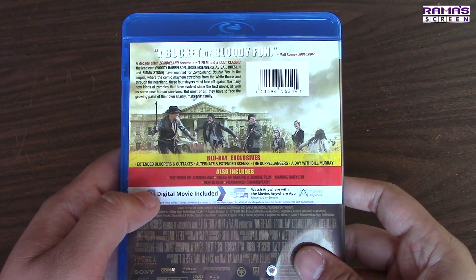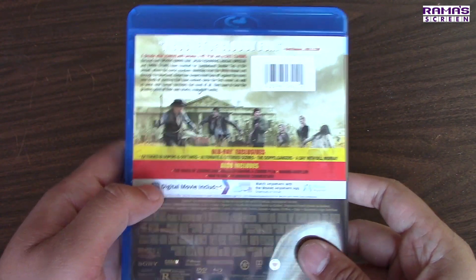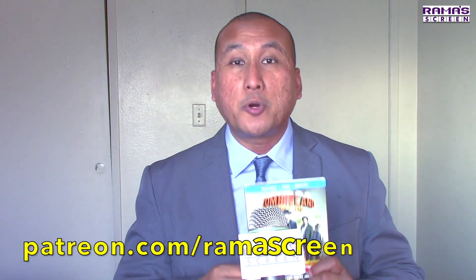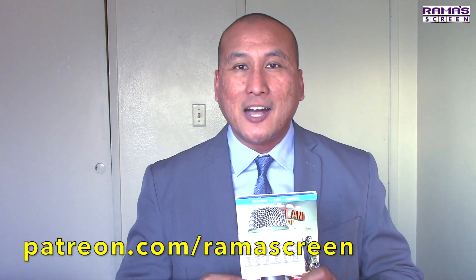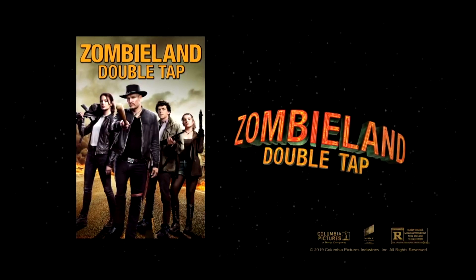Speaking of doppelgangers, my doppelganger is Brad Pitt — just want to put that out there. That's the unboxing of Zombieland Double Tap Blu-ray DVD Digital Combo Pack, which will be available everywhere starting January 21st, or you can purchase it through the Amazon link in the description. Thank you for watching — subscribe to my channel, press that like button, ring that bell, and share your thoughts in the comments. You can also support this channel at patreon.com/ramascreen. Let's rock this! We'll see you in the next one.